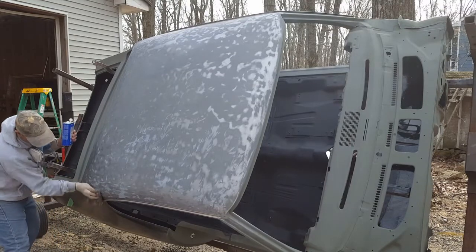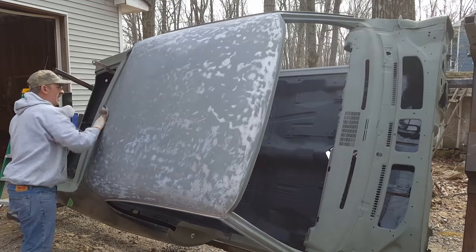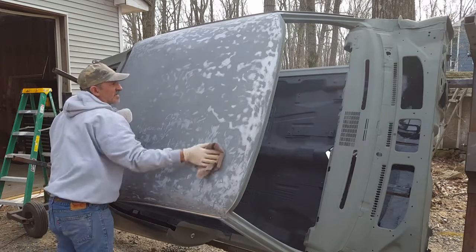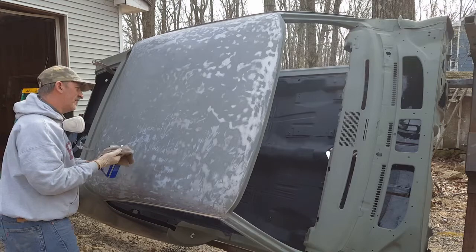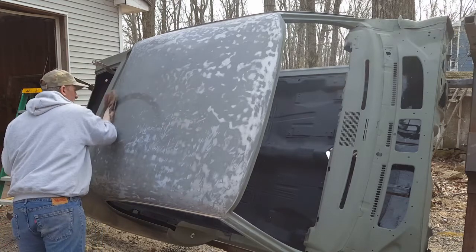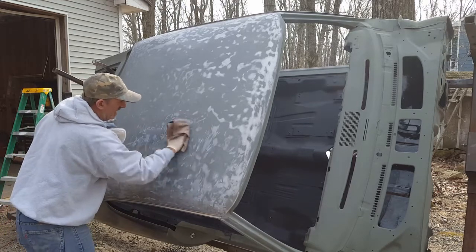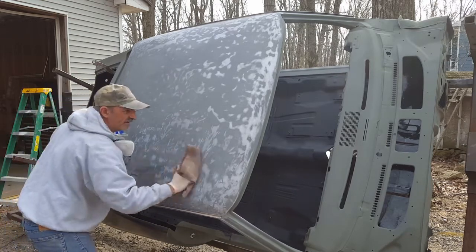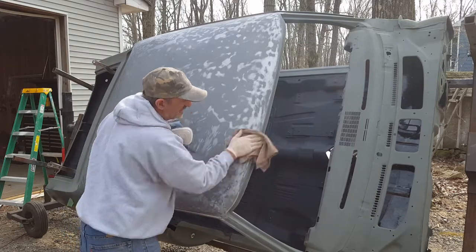Make sure your area is nice and clean and ready to primer. I'm going to rotate the car to the other side and get that top part, then flip it back over and spray it. I'm using a rattle can primer — that's all I have right now, so hopefully that should be fine. The main thing here is to get it clean.